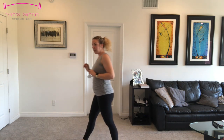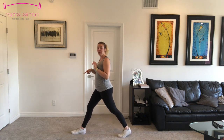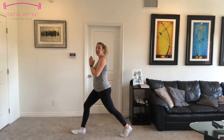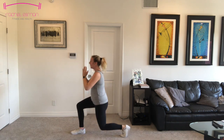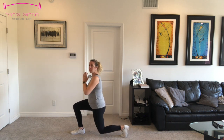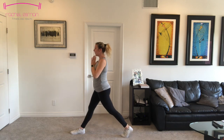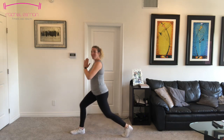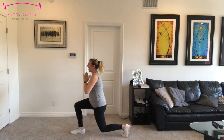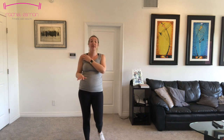Other side, here we go. Make sure your front foot is facing forward — actually, both feet should be facing forward. Ten more. Keep breathing through this. Six, five, four, three, two, and one. Nice work. We're going to move down to the floor now. Feel free to grab some water if you need it.